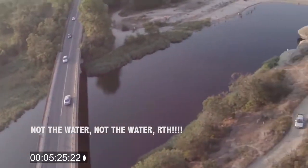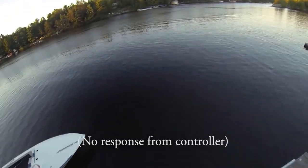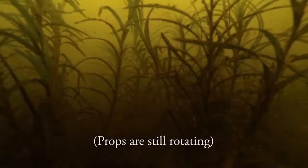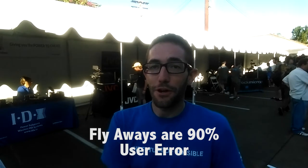What happens to the Phantom quadcopters when they fly away? Well, normally a flyaway is about 90% user error. A lot of times what people do is they don't set their home location before they go ahead and fly.